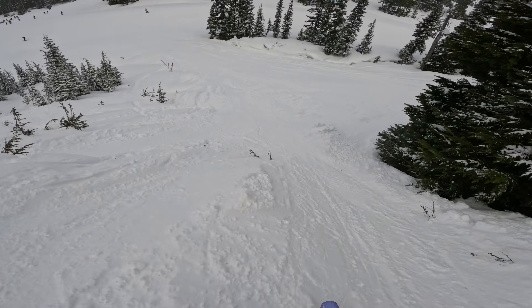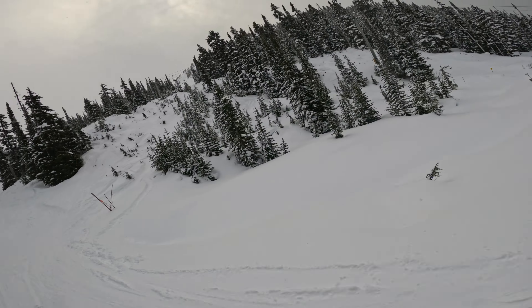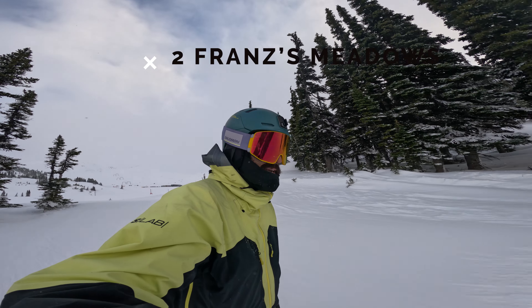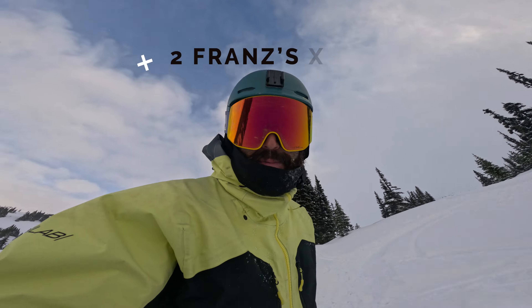Exit to the right here so you don't hit the ditch. That's Old Man's Trees. Next on the list we've got Franz's Meadows - it's gonna be pretty skied out.